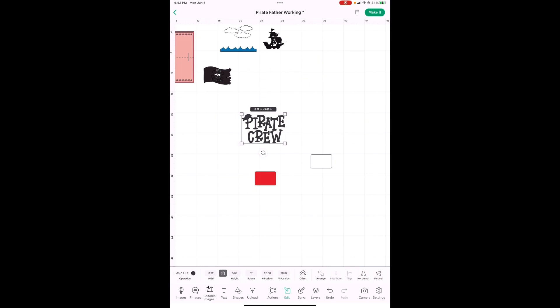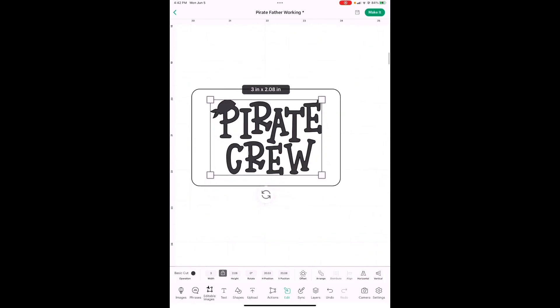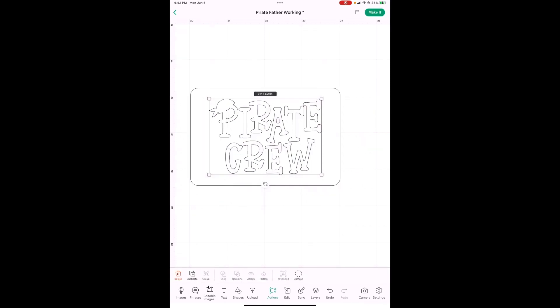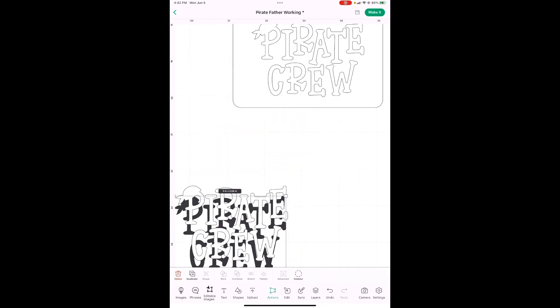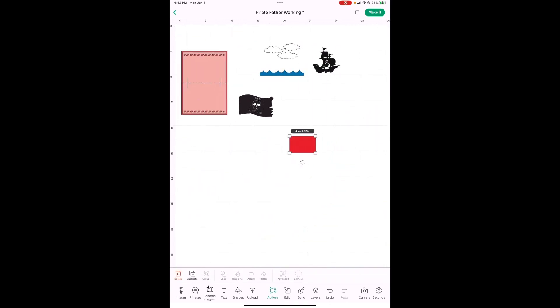This guy right here — the pirate phrase — is 3 inches wide. Go into width, put 3 in there. Now we're going to cut this out of this. When this happens, just hit Send it Back. Let's get this right up here in the middle — do you see the purple lines? We're doing the exact same thing: drag your finger or your mouse, grab both of those, hit Slice. There are your two cutout pieces — we don't need those, we can delete those. Go into Edit, go to Arrange, put Send it Back.